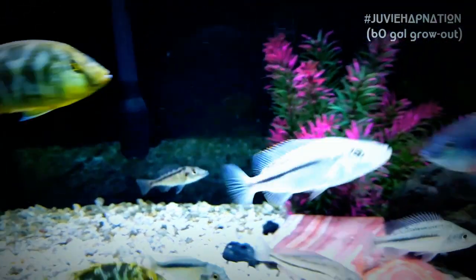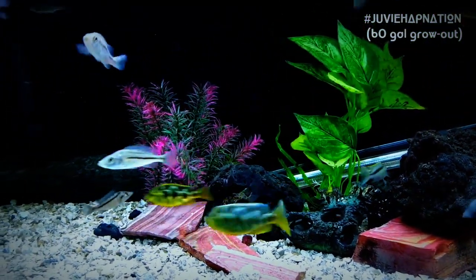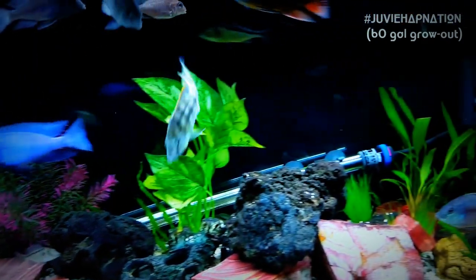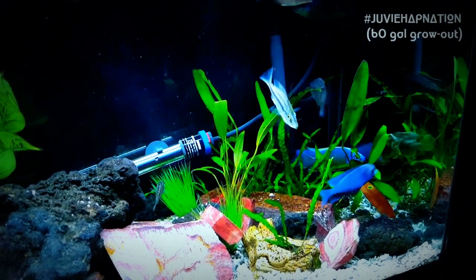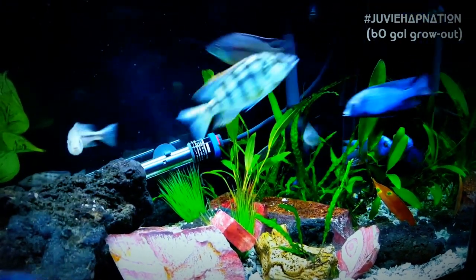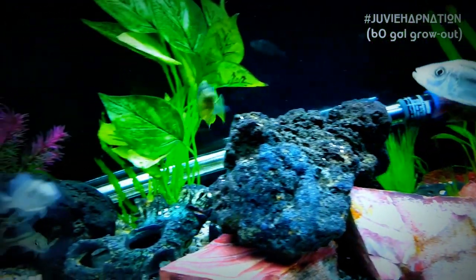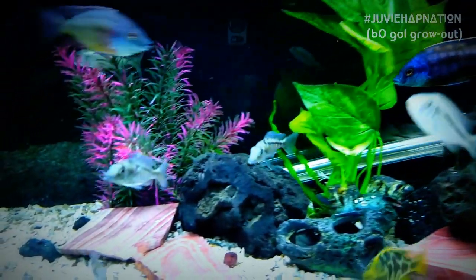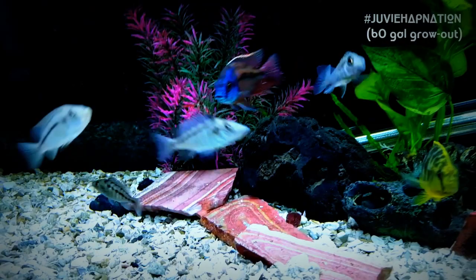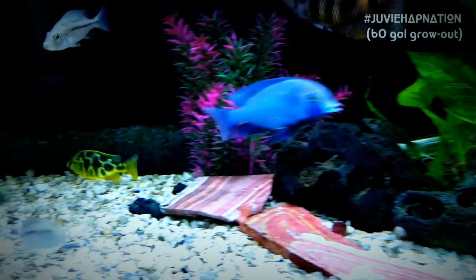Apart from the Didichromus Stregatus, I picked up three Eye Biters in the hope that I will get one good male. So there are three Eye Biters in here, three Didichromus Stregatus, and also three Malawi Gars — you see them right here. Very cute. I love the little snout on the Malawi Gars.